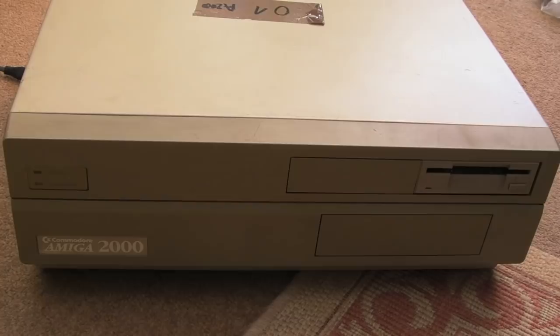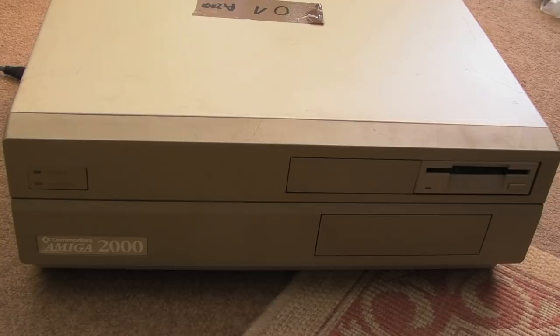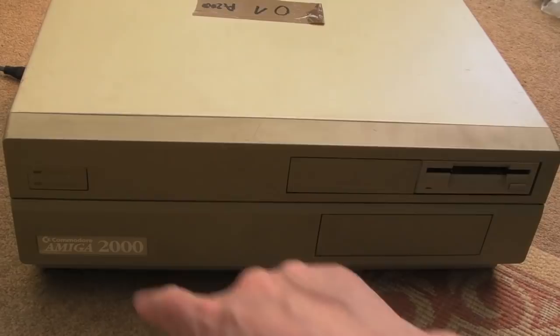It was absolutely mint and actually underpriced. I let it go cheap because I was in a rush and needed the money for something else — something from a PC I think. The one I had, I had the drive populated here. The interesting thing with the 2000 is there are lots of different flavors: you can get the Amiga 1500. I'm not entirely sure what the difference between the 1500 and 2000 is, but you can also get the 2500.